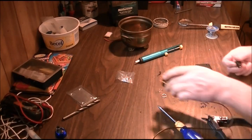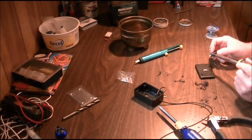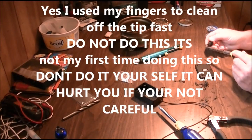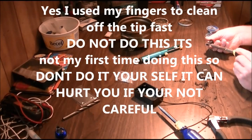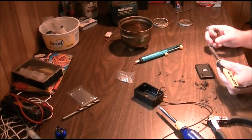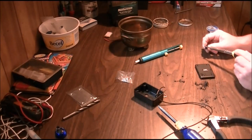This switch was used before, so I should make sure the contacts are cleaned off. On a brand new switch you will need to tin the contacts as well. If you overheat the contacts on this switch, you will cause way too much heat and damage your switch.